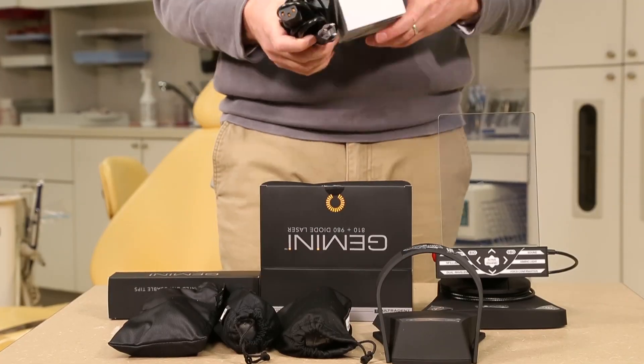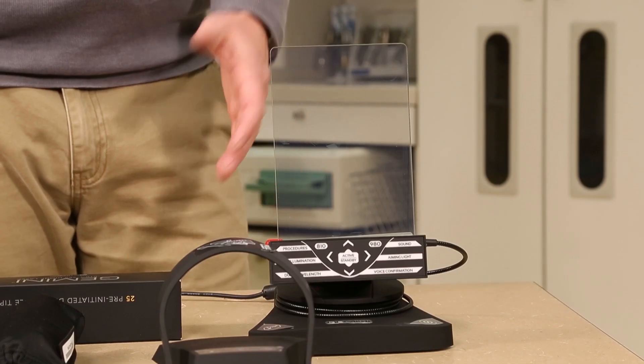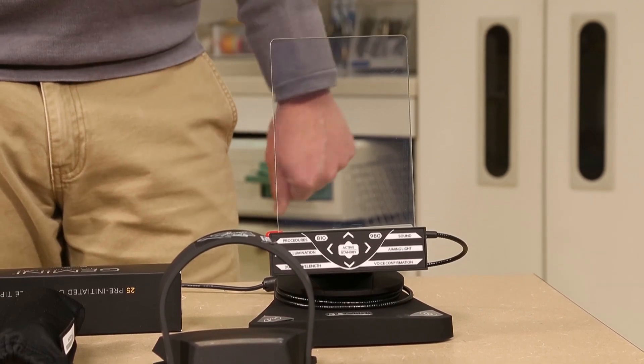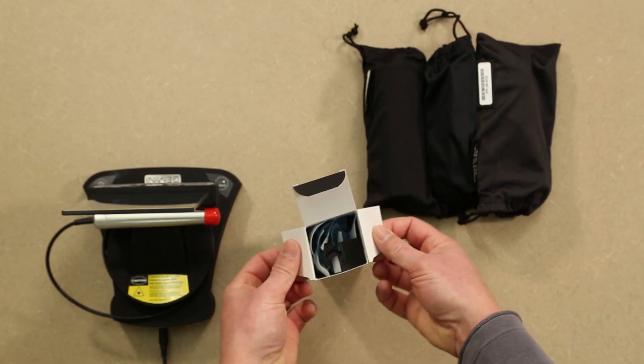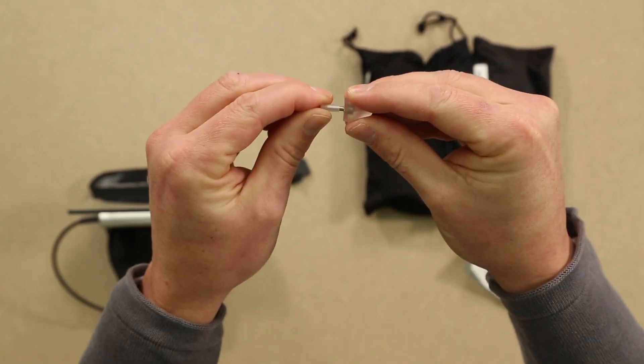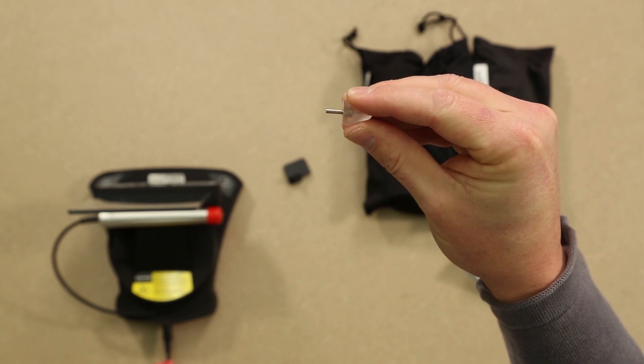Once the contents are unpacked, go ahead and plug in your laser to a power supply. Note that nothing will be displayed indicating power to the unit. Place the foot pedal on the floor and open the box of tips. Take one tip from the bag and remove the small plastic protector from the proximal end. Be careful not to touch this area with your fingers as any contaminant could interfere with the laser.